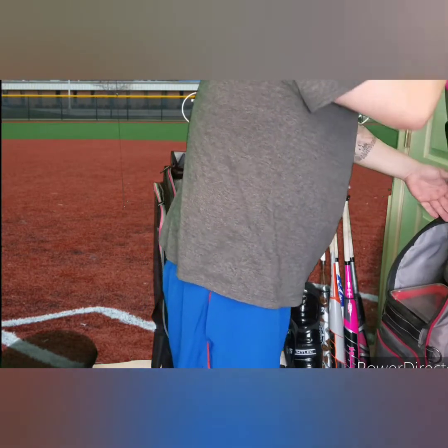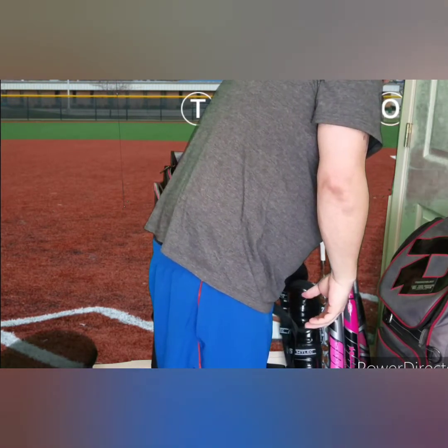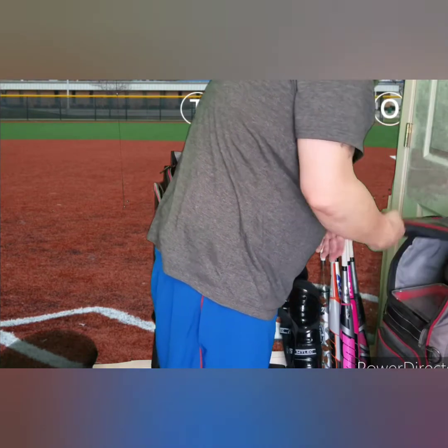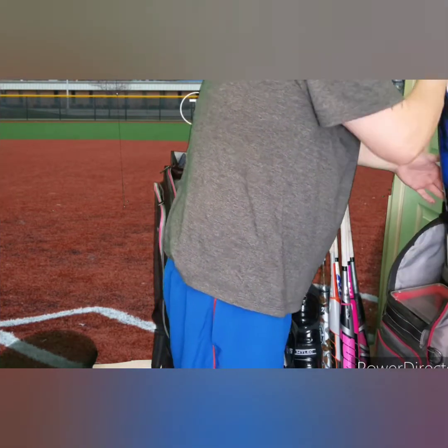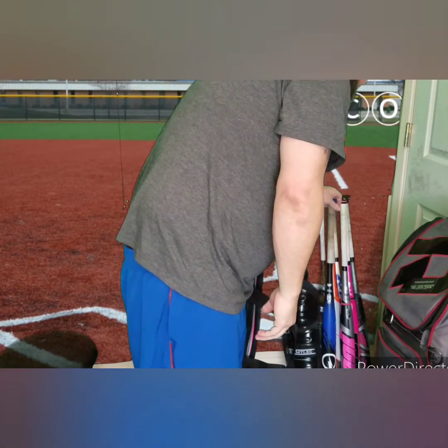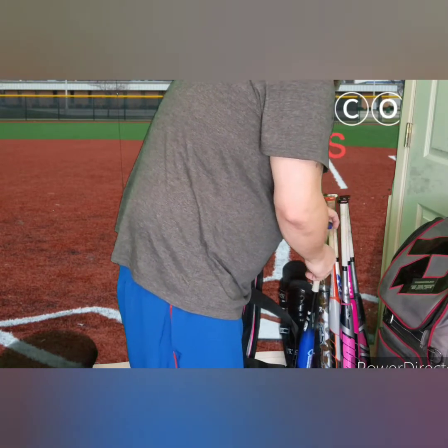I went with the pink and silver one because they called it a Jeff Hall bag on the website, and as you can see, I'm a fan of Jeff Hall. I've got several of his bats, so I already had two bats here.